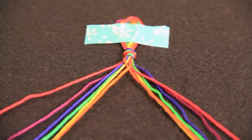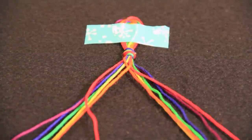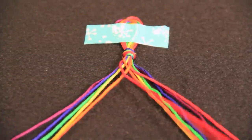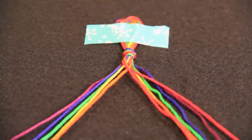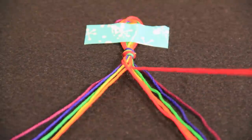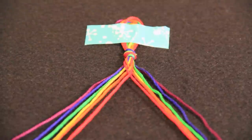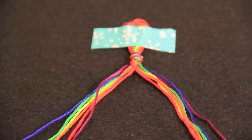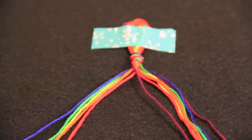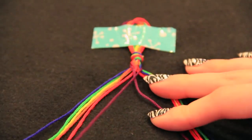Now go for the next outermost string on the left. I'm taking the red one — bringing that over the top of the other strings and placing it in the middle next to that orange one. Then on the right I'm taking the red outside string and bringing it over the top of the strings and placing it in the middle next to the other orange string. Repeat the step with purple: take that and bring it to the middle, then take the right purple string and bring that over to the left side in the middle.